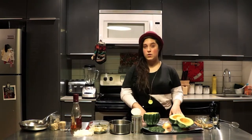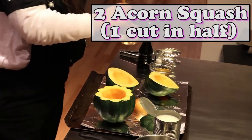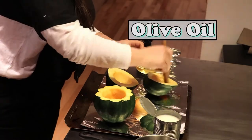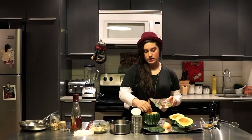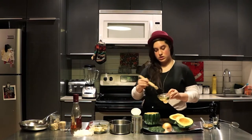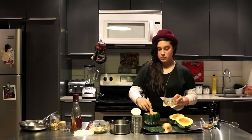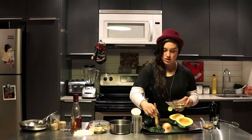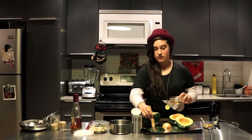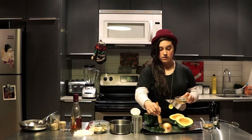First we're gonna start with the acorn squash. We're just gonna boil these up. Acorn squash is a winter squash and it's in the same family as summer squash, but it's actually more nutrient-dense. It has a lot of health benefits — it's an immune booster, very high in vitamin C, and has a lot of minerals.